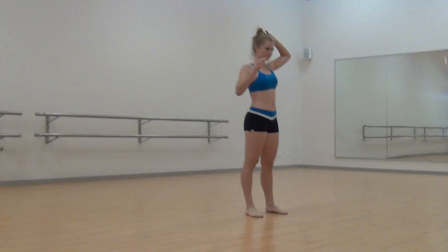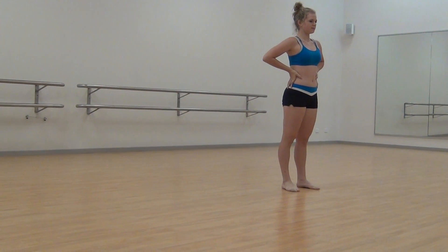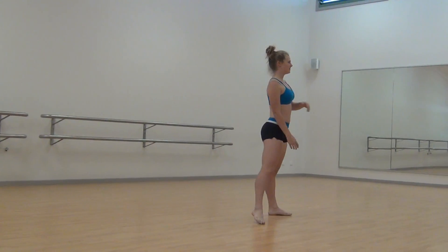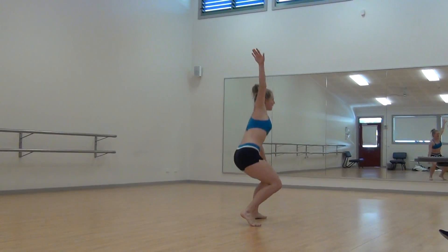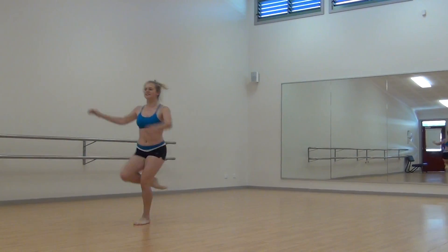So you're performing a variety of jumps and leaps. Can you demonstrate one of each, a jump and a leap, that you've performed, please? A jump would be this one, and a leap. So, a jump and a leap.